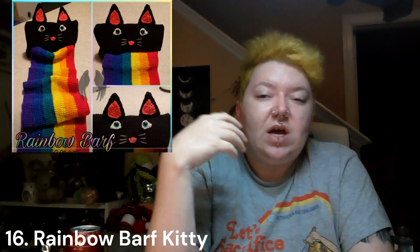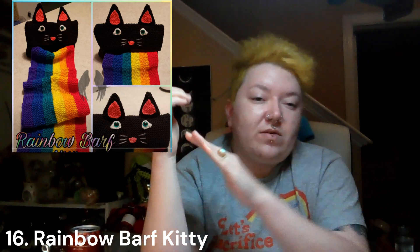Next is the rainbow barf kitty — I've seen a bunch of different versions of this. Basically it's a self-contained scarf: there's a bag that looks like a cat, and you pull out a rainbow scarf and wear it while the bag part stays attached to the end, so it just looks like a barfing cat. You can use any stitch you want — you don't have to use the one in the video. It's just a really cute little project and I think it would be a really fun gift.